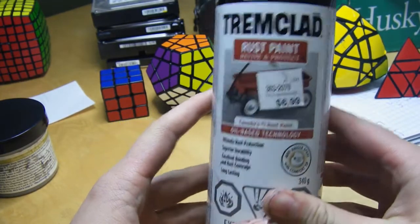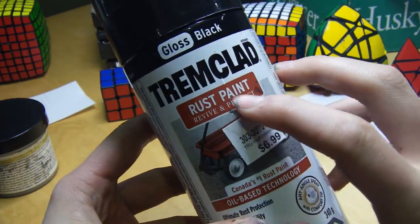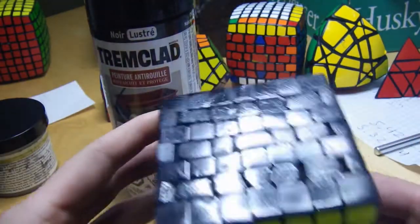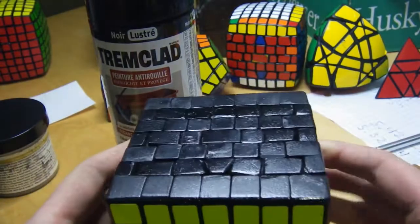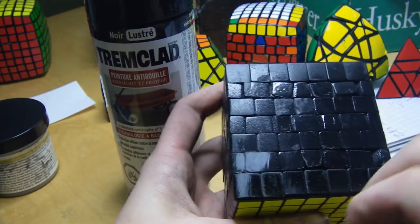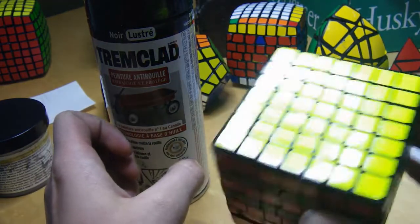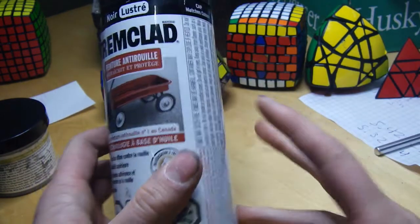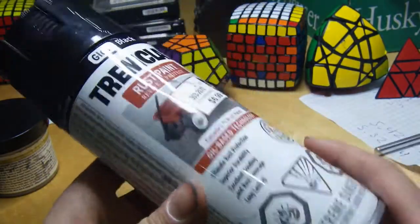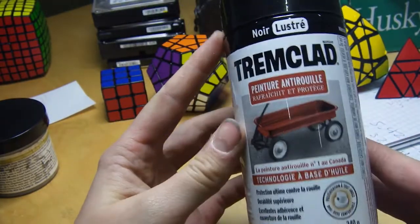For spray paint, again this can be found at any hardware store. This is rust paint and it's black glossy, so it's kind of nice to get a glossy look. You can see the 7x7 cutter cube here — quick note, I'm redoing this over the next week because it just didn't come out good enough. Video will be out in about a week and then I'll ship it to the winner. Anyways, I used this rust coat. It's pretty cheap, about 7 bucks at your hardware store, and it worked pretty well.